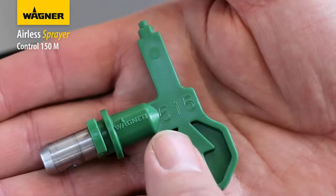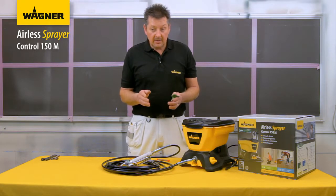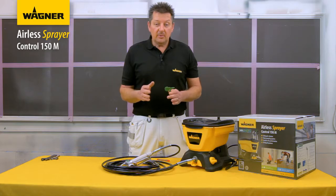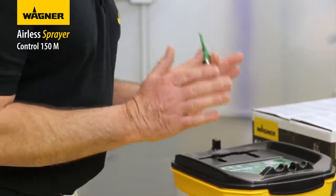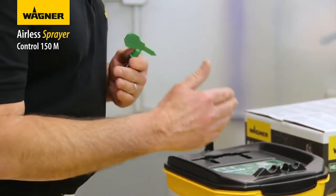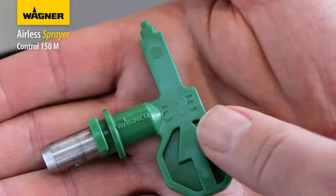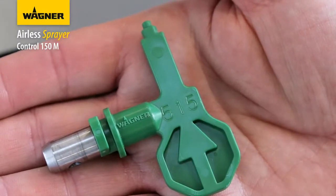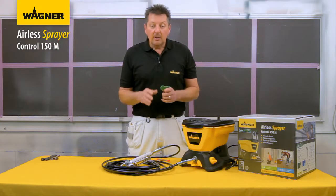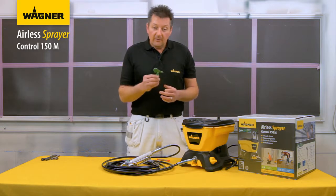On the tip, the first number gives the width of the spray — it matches the angle you are spraying at. If the number is 5, then you are spraying at an angle of 50 degrees, giving about a 5-inch fan width when holding the gun approximately 30 cm from the surface. The last two numbers show the size of the spray orifice indicated in thousandths of an inch — the higher the number, the greater the flow.